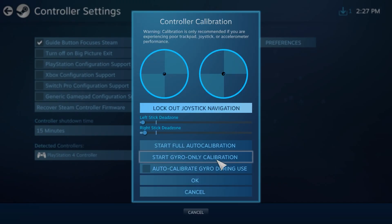This time, don't select Lock Out Joystick Navigation and adjust the left stick and right stick dead zones yourself until you're comfortable with them using your controller.